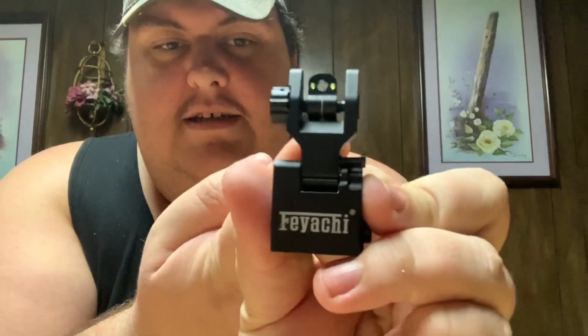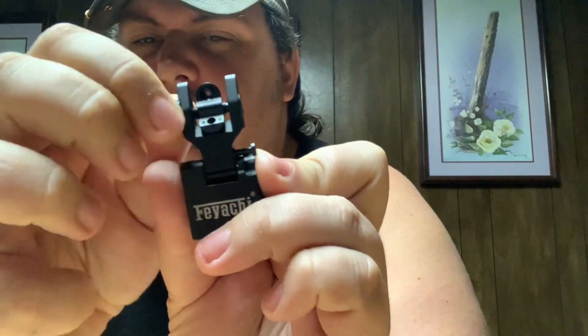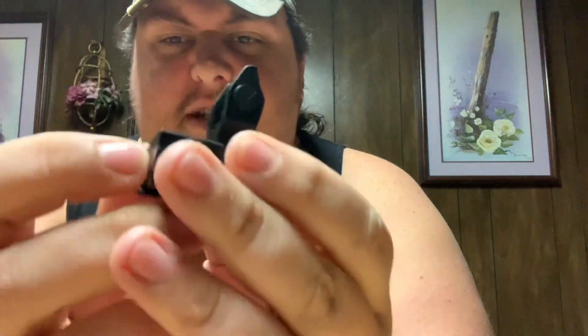Honestly, for the price, these things are really well made — very nice and durable. We've got the rear sight, adjustable to a regular peep sight for long range. You probably can't pick it up on the camera, but the adjustments on the back sight are pretty audible, and that fiber optic shows up really nicely. They're flip-up iron sights, nothing too extravagant, but pretty nice. They've got a little Picatinny spot on the bottom to fit most rails.